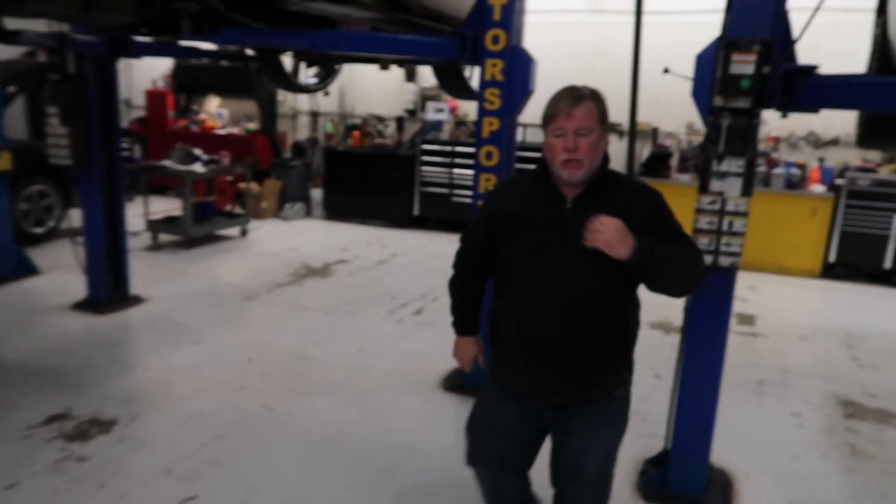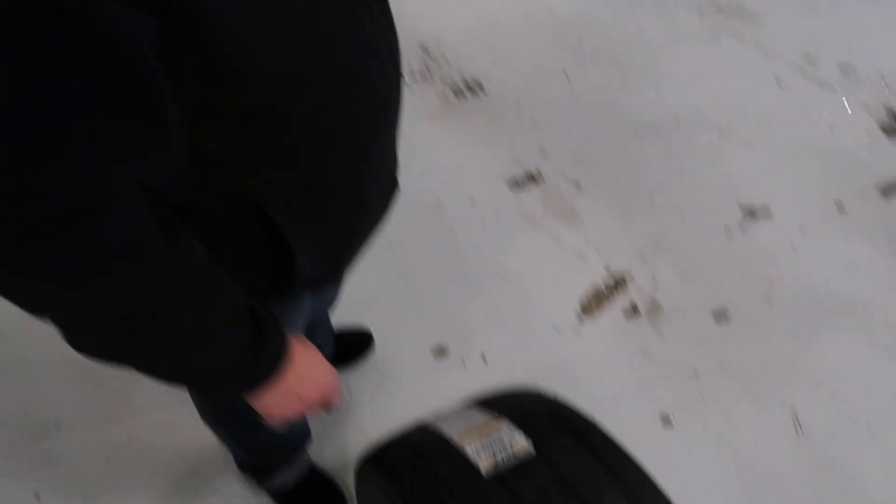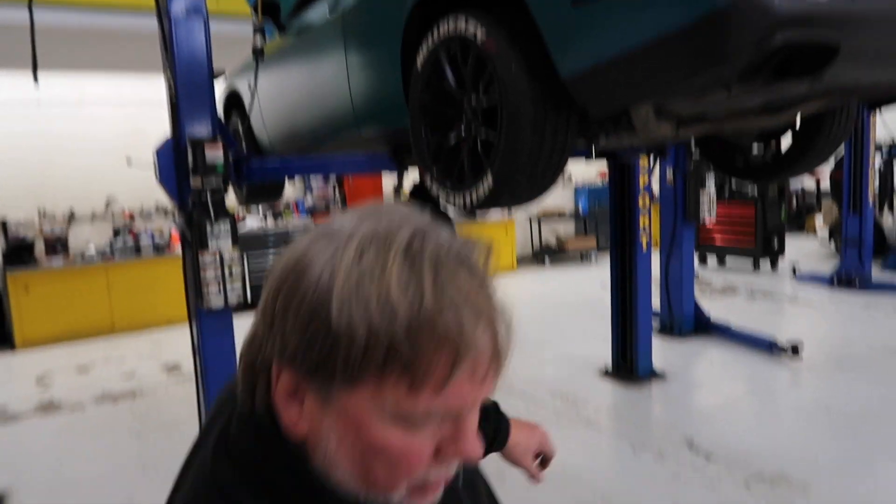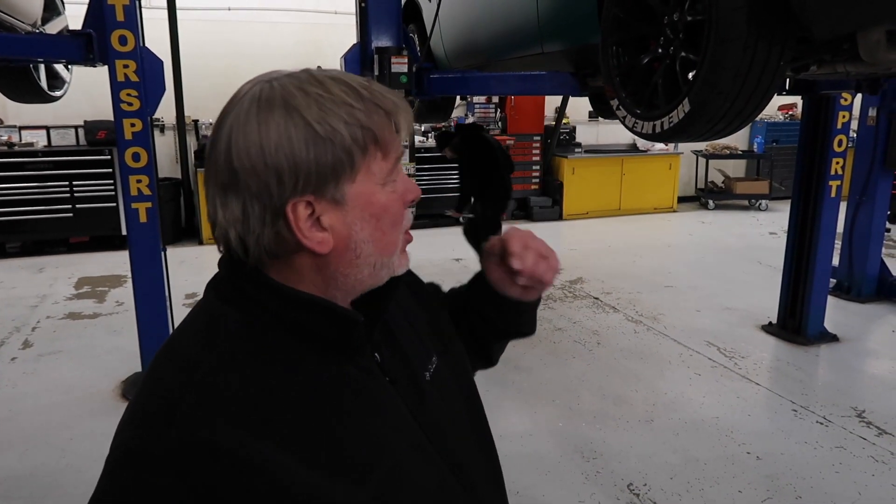These are 28-inch tall tires, soft compound. They're going on those new rims to get rid of these heavy old rims. These are 275s on the current setup. The new ones are 305s — 40 millimeters, which is about an inch and three-quarters wider. They'll put us through sixth gear wide-open throttle in a quarter mile at 135.